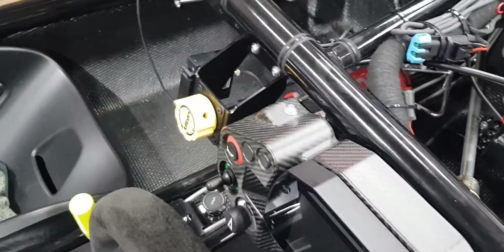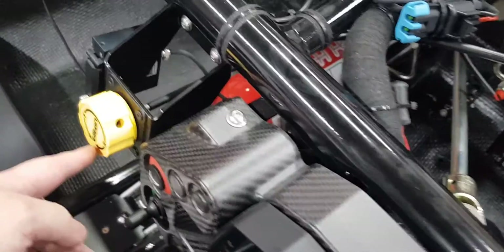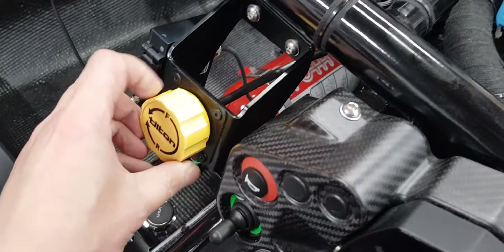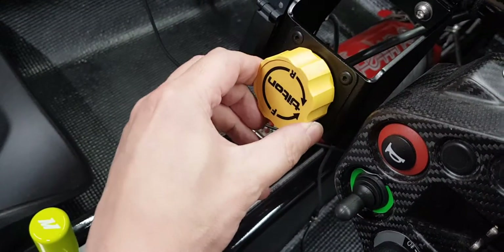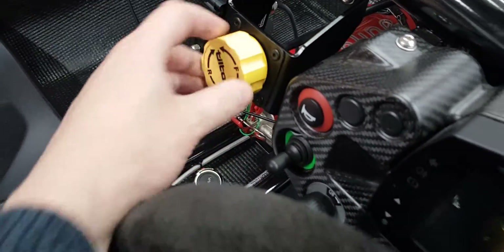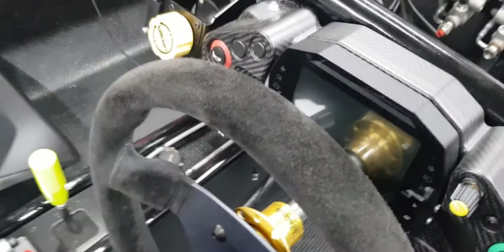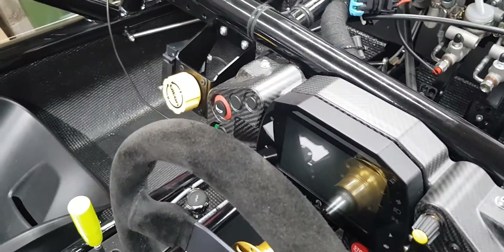On this car it's this dial here — it's a Tilton dial. You turn it: F is for front, so if you turn it in this direction it adjusts the braking to the front of the car. R is for rear, so if you turn it this way it adjusts more braking to the rear. Racing cars tend to have this and it's a very cool feature.